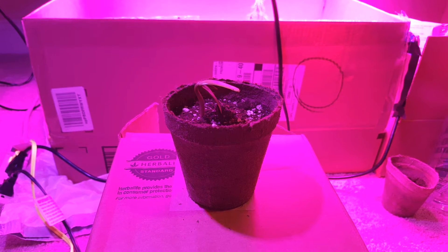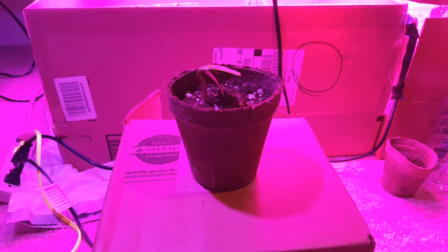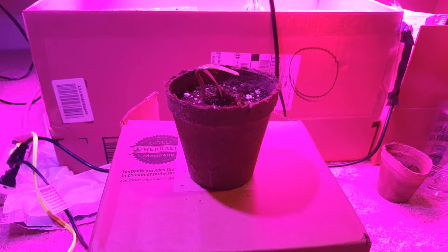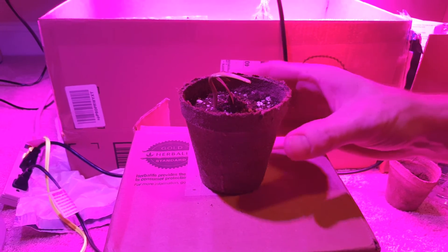Hey guys, so I'm back with my plant update. It's been exactly a week since I planted them. So far, there's just been one that has popped out. It started showing signs of germination about three or four days ago, so it took about three days for this to germinate.